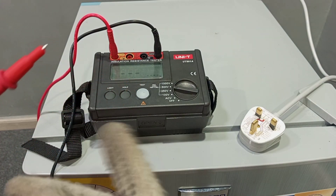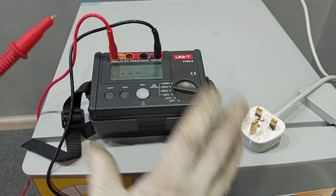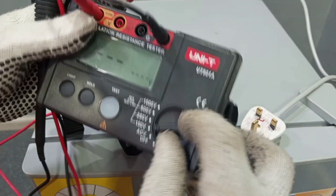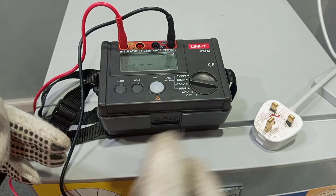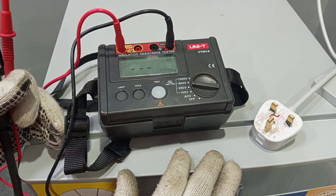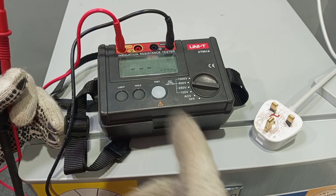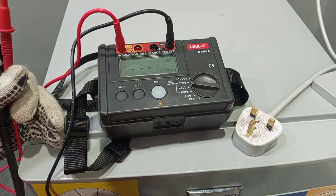There is a general rule for carrying out this test: you make sure that you inject a DC voltage of at least twice the nominal voltage that the appliance will require to work. For this test, I'm going to set the test voltage to 500 volts. We are going to pass this 500 volts DC through the cables. Because this is an appliance, we expect that for a good and reliable insulation, we shouldn't have a reading that is less than 1 mega ohm. If the reading is below 1 mega ohm, that means the strength of the insulation on the cables will be questionable and we could experience some leakage.